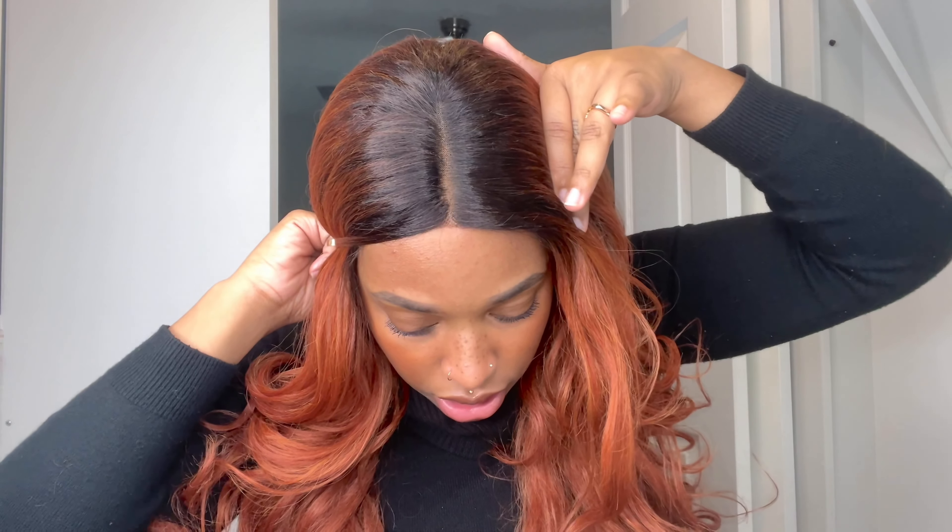The gag is that this is actually a synthetic unit — this is the Outre Nisha 208 in the color DR Sienna Copper. It's a gorgeous color. This unit features an HD lace, and the lace you're given is only about a five-inch part. I didn't really customize anything — I literally just cut the lace and plopped it on, so no plucking, nothing, and this is what the part looks like.